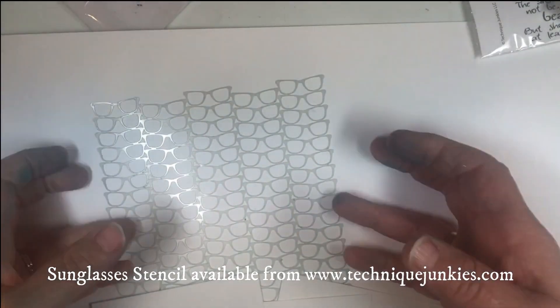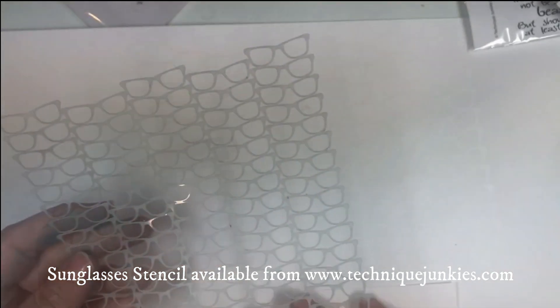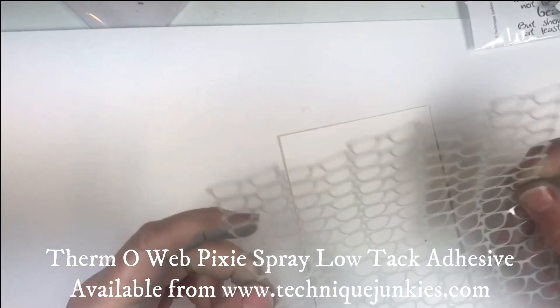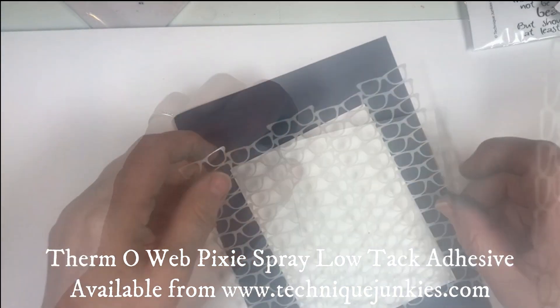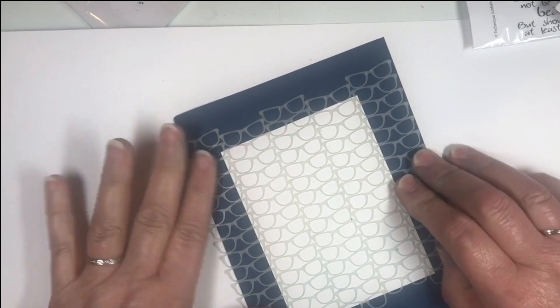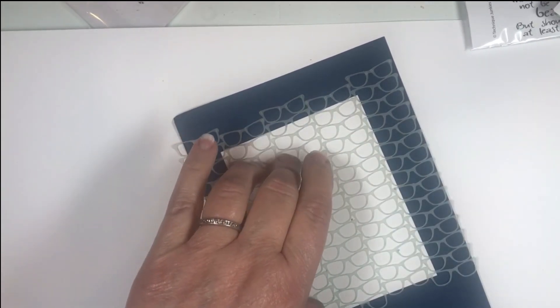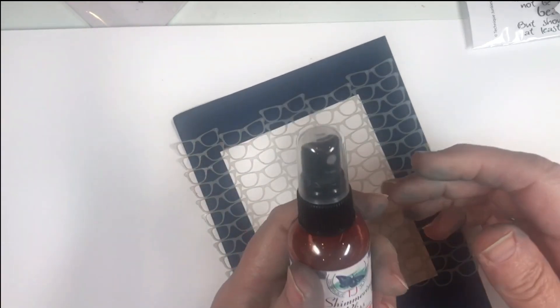We're starting with a Colorful Life stencil — sunglasses. I sprayed it with Pixi Spray and let it sit a minute. What Pixi Spray does is hold it nice and firm to the work surface, so when I spray the colors nothing is going to slide underneath.